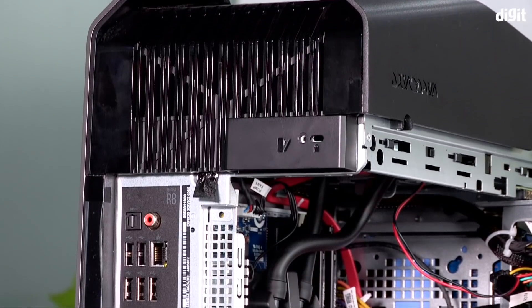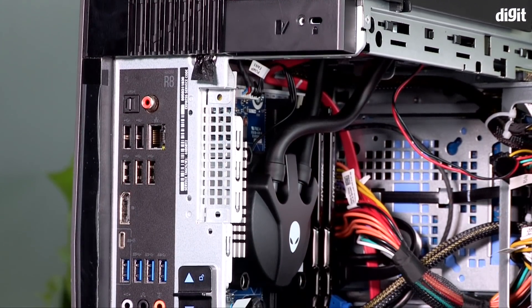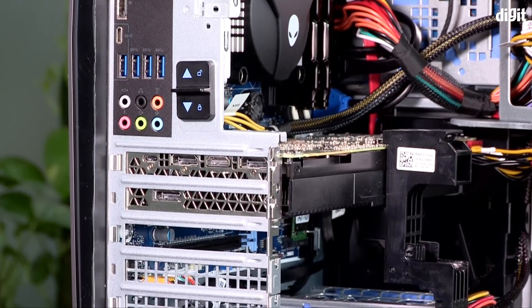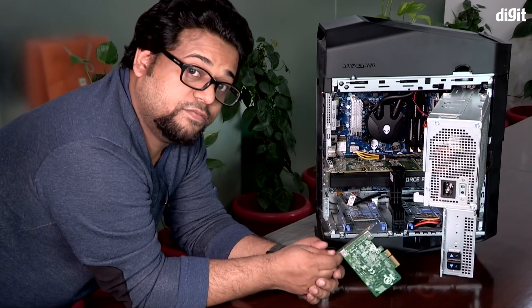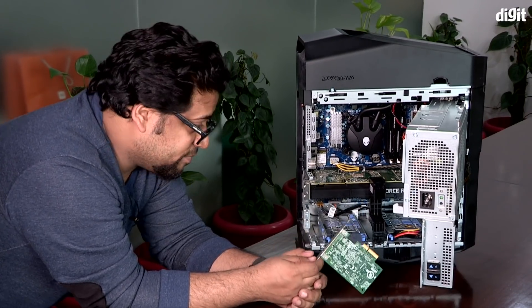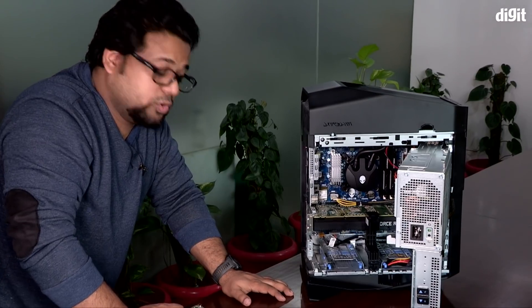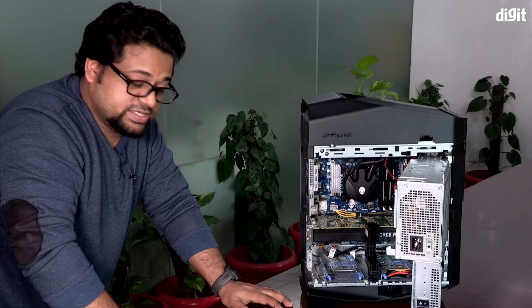So that's a look at the inside of the new Alienware Aurora R8 — an i9-9900K, an RTX 2080, 16 gigs of RAM, 250 gigs of NVMe storage along with a 1TB hard drive. Now what we're going to do is put all this back together and see how well it can play Battlefield 5, Metro Exodus, and a few other popular gaming titles.